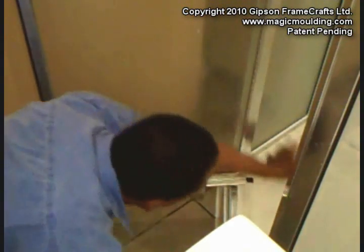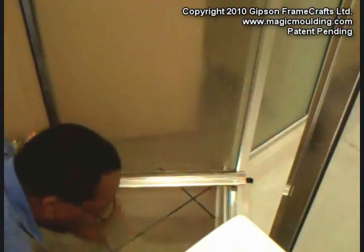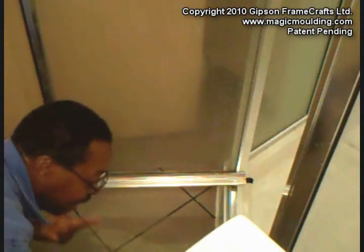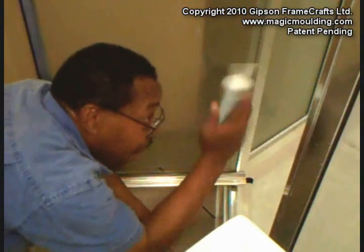Here we are in Ali's bathroom. He's watching World Cup Soccer in the background, but the problem with this shower stall is when he turns it on, the water comes out everywhere, all over the floor, and he's got to do some huge cleanup. So what I've done is I've taken some caulking,